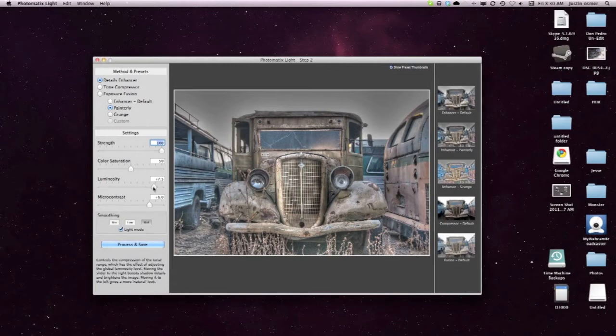Right here I'm doing a quick change in luminosity. It changes from photo to photo so I don't have presets, because every photo is different. For color saturation, I don't like raising it too much on this one — I'm trying to keep that old classic rusty look to it.